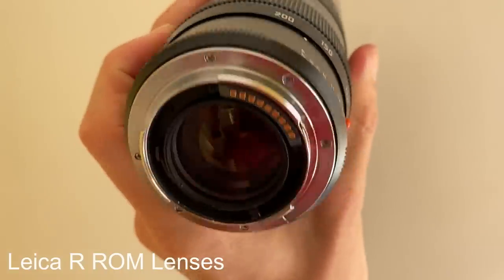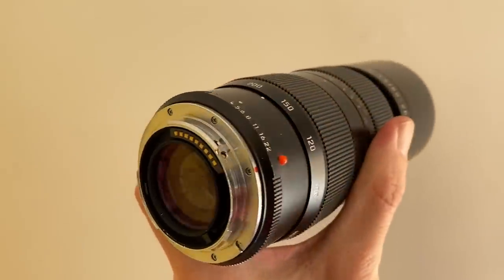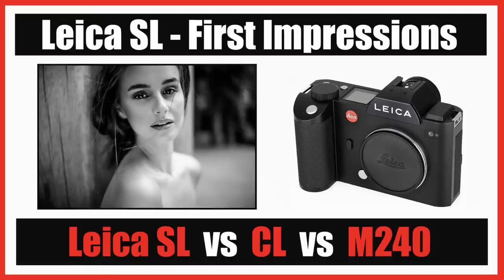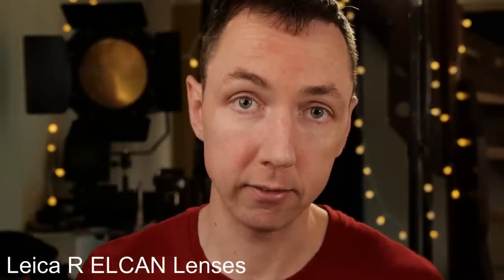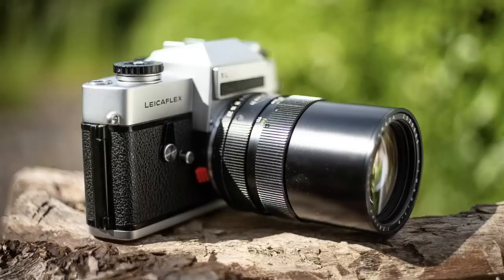Following that came the ROM lenses, which are the latest lenses. ROM lenses have electrical contacts and were designed for the Leica R8. If you want to use Leica R lenses on a digital Leica SL with the Leica L-to-R adapter, a ROM lens will allow the camera to record EXIF data, but 3-cam, 2-cam, or 1-cam lenses won't record any data. There are also L-cam lenses made for military use, which you probably don't need to know much about. So if you found this video because you're interested in the Leicaflex SL, you can use 1-cam and 2-cam lenses only — you cannot use 3-cam or ROM lenses. I'm currently using the 50mm f/2 and the 135mm f/2.8. I also have an 80-200 zoom lens, but that's a ROM lens so it won't work on this body.